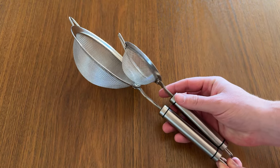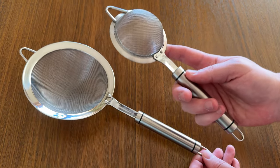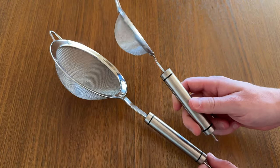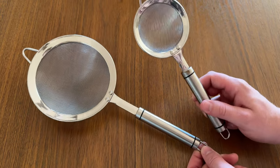I appreciate that the smaller strainer has the same size handle that the bigger one does. So even though it's a smaller basket, you don't end up with a really tiny short handle that you have to use a couple fingers on. I really like the thought that's gone into these strainers and highly suggest you check them out.